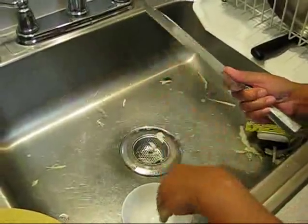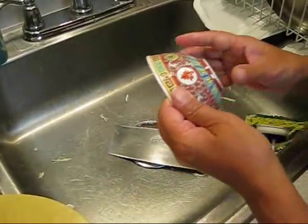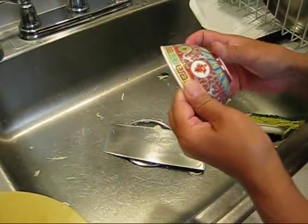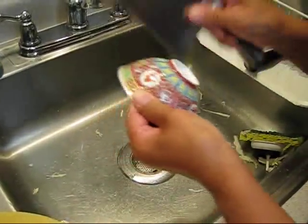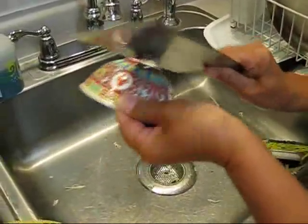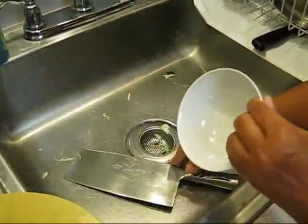If your knife is dull, here's a quick way to sharpen it. Find anything with a porcelain bowl — something that's really rough on the bottom — and then you chop it like this, and your knife is going to come out sharp.